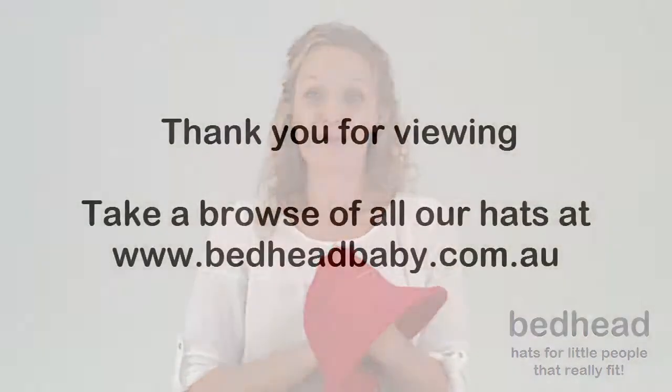Swim hats are generally always made out of a chlorine resistant nylon, and that usually keeps kids hot. So we like to keep ourselves different and stick to the cotton spandex jersey, which is what our children all love.